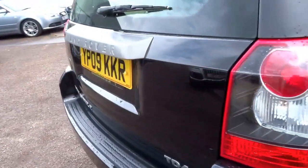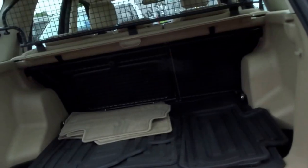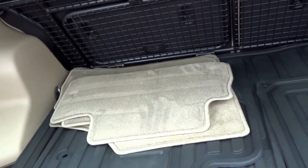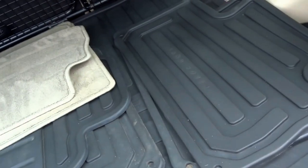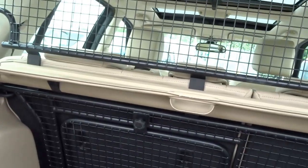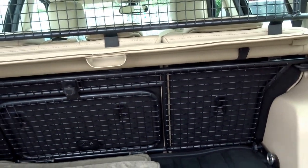To the back, this is the TD4 Freelander 2. With this car you'll get two sets of floor mats — the summer velour mats and also the winter overmats as well. Under the boot floor you've got a spare wheel under there. You've even got a dog guard which is still effective when the front seats or the back seats are folded flat.